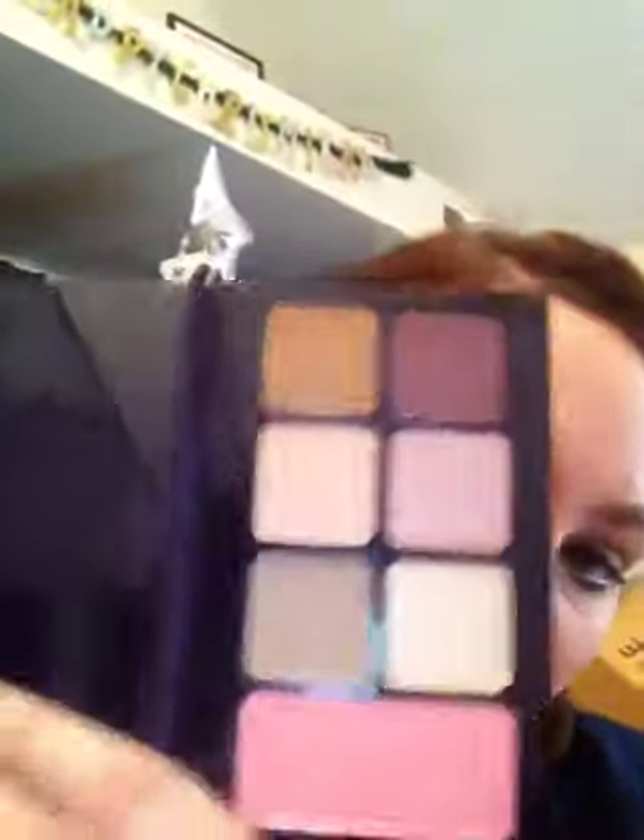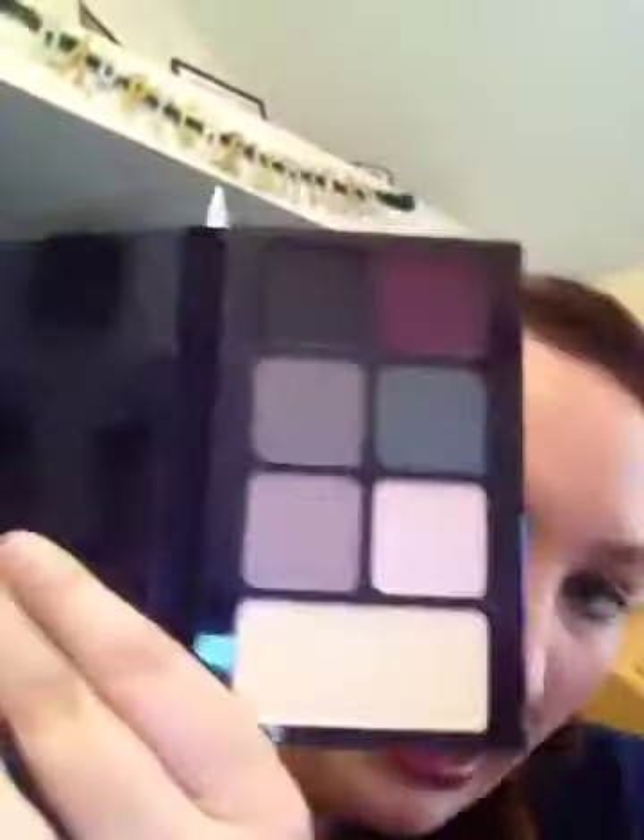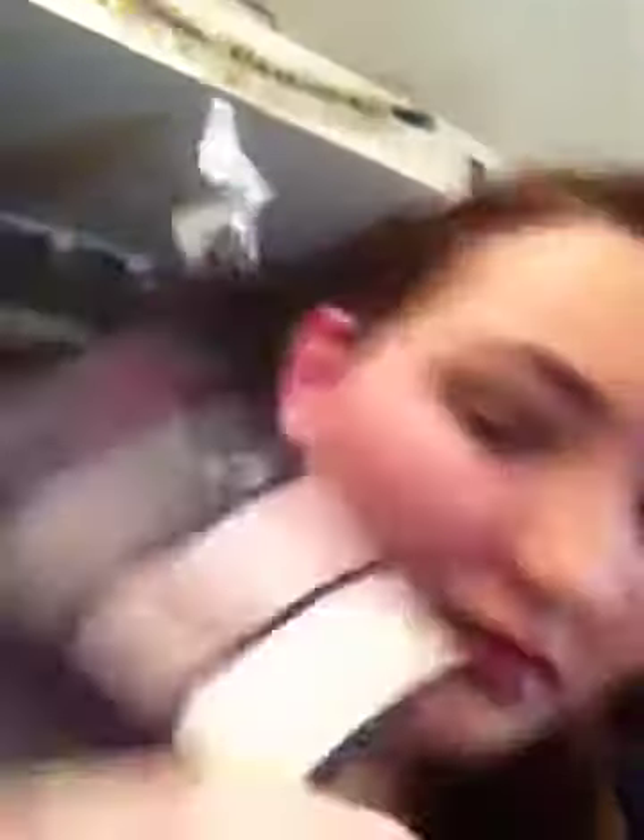So it comes with three snap palettes. Each one has six eyeshadows and a blush, or one of them has a bronzer instead of a blush — but same difference. Here's another one — this one is a highlighter. And then this one is the blush slash bronzer.